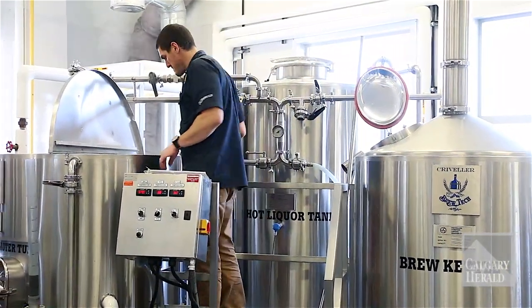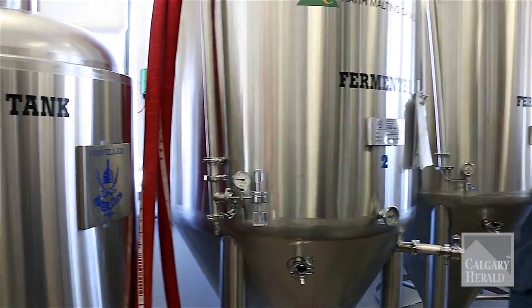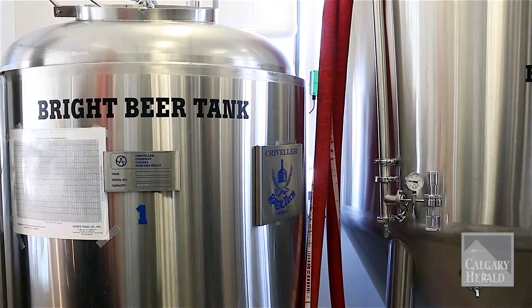Once the fermentation is done — and depending on the style of beer, it could be anywhere from about 13 days to a month in the fermenter — we'll pump all of our beer into a bright beer tank and condition it. Basically, we let it carbonate, add more carbon dioxide as needed, and it'll brighten up and clear up in here.